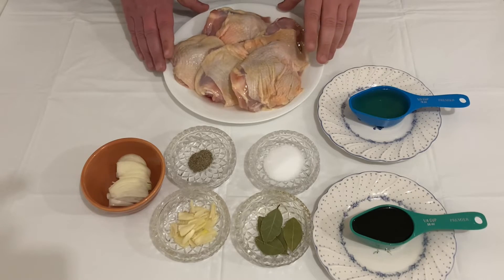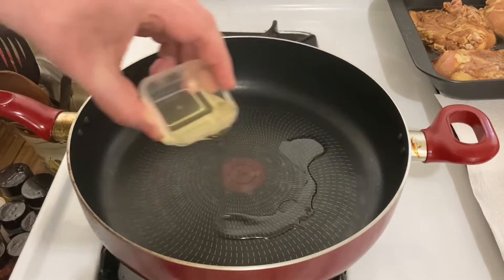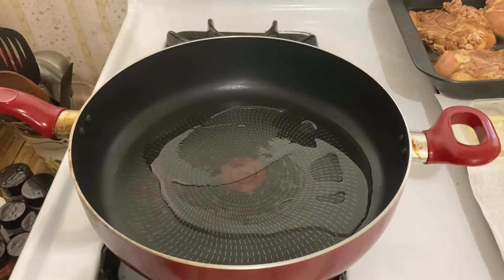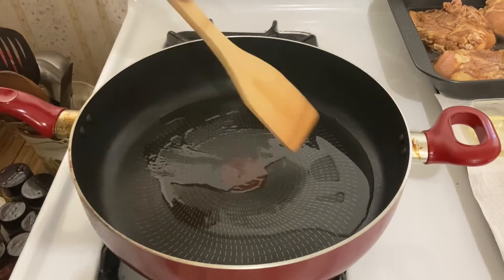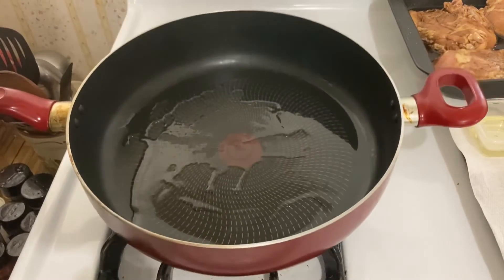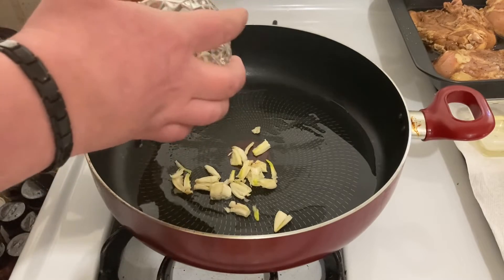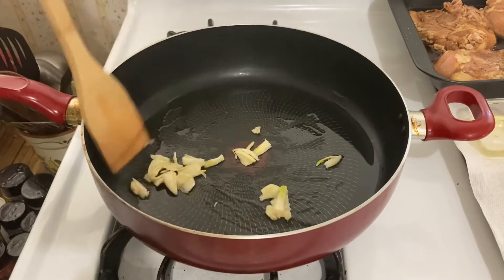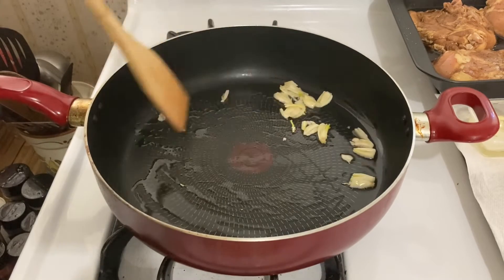We have four chicken thighs. Now we add a little bit of oil and onion. Then we add the garlic. We mix the oil on the pan together with the garlic until it gets brown.